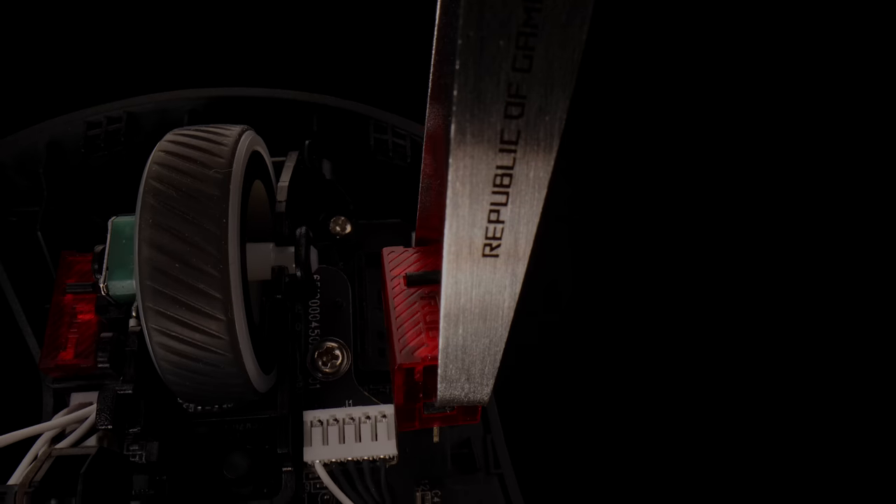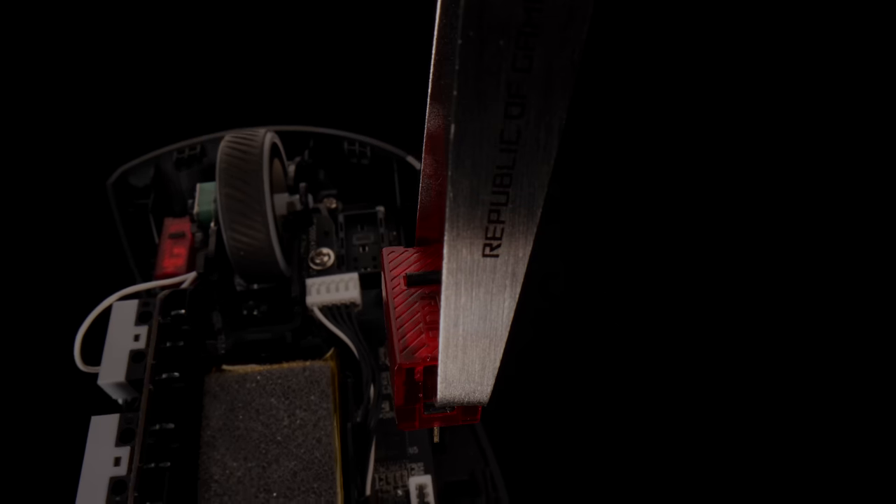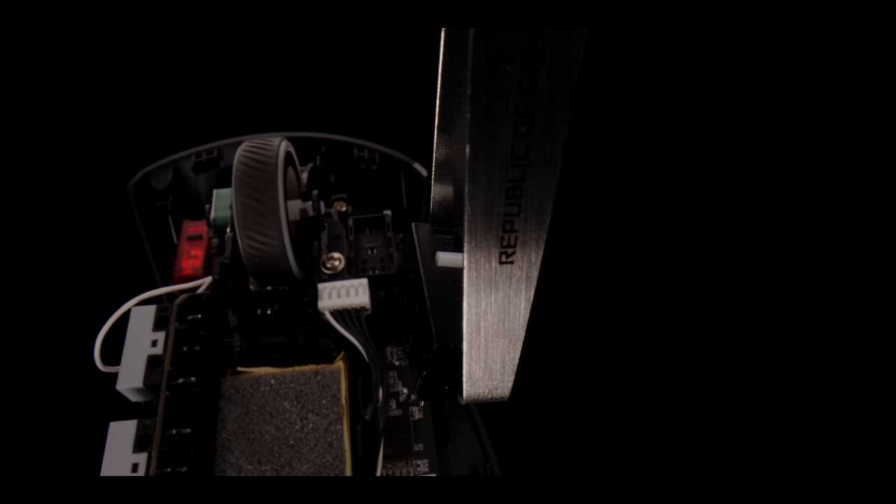Now you can take the 3-pin mechanical switch out of the clip and just replace it with the latest 5-pin Omron optical microswitch.